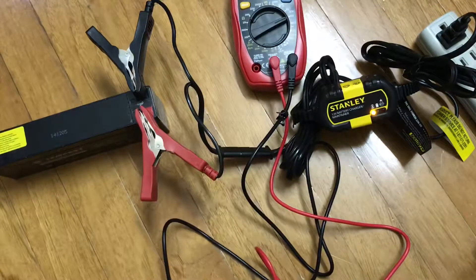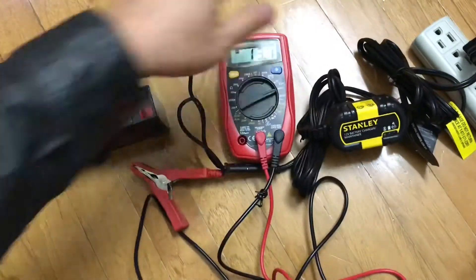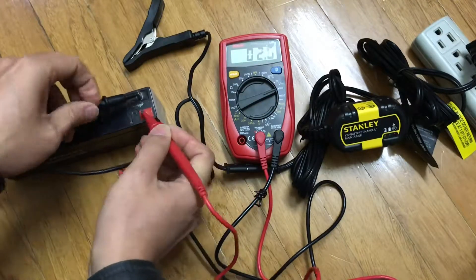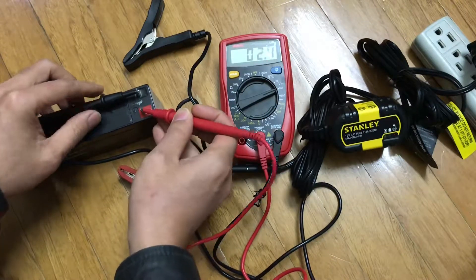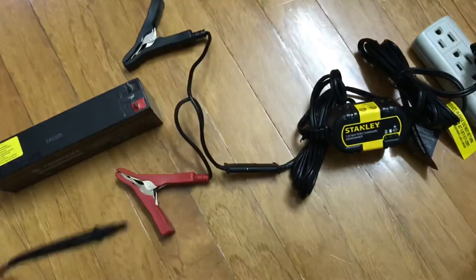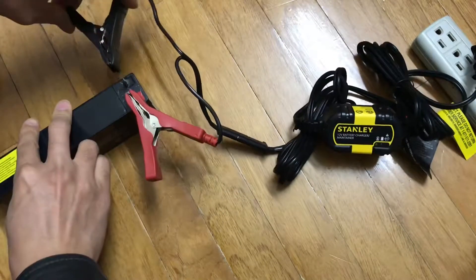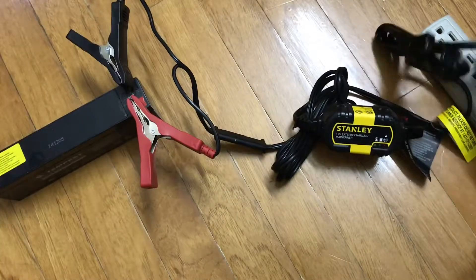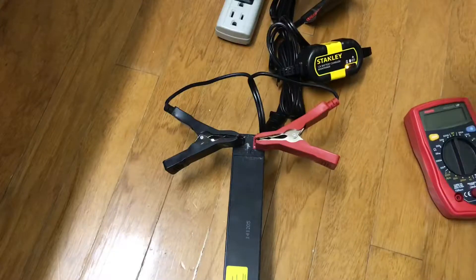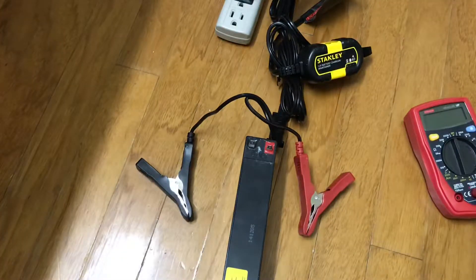I'm going to let it sit for about half an hour to see how many volts it goes up to. Right now it's at about 2.5 volts. I'm going to skip the video forward 30 minutes and show you the battery after charging. About 30 minutes of charging with this Stanley — welcome back after 30 minutes.